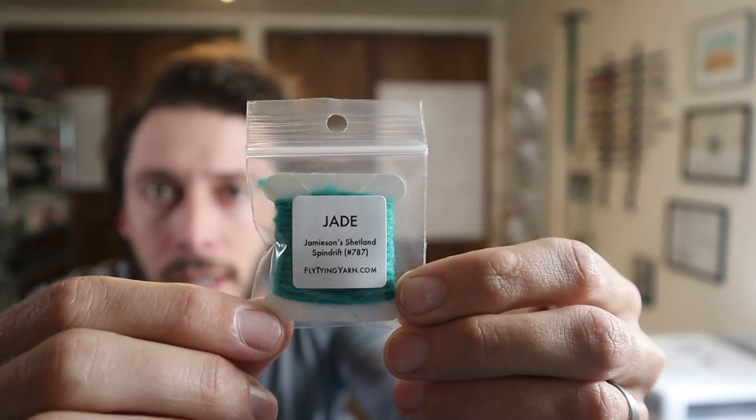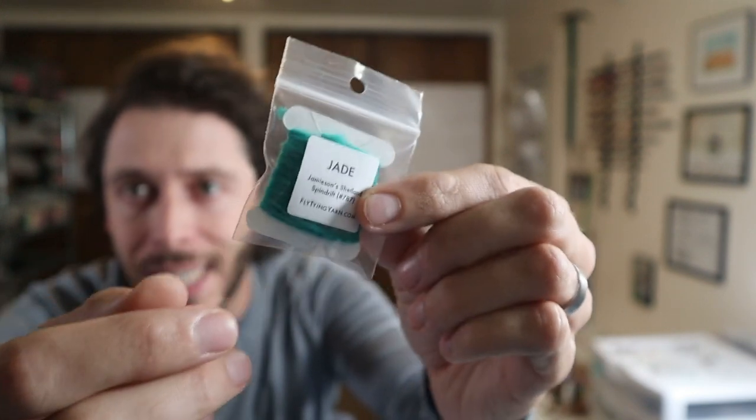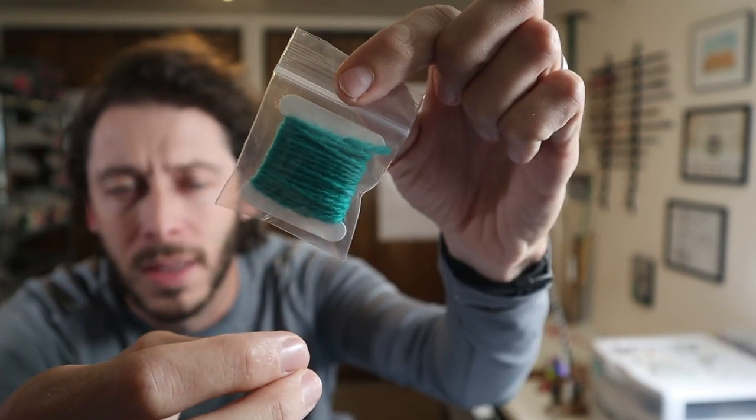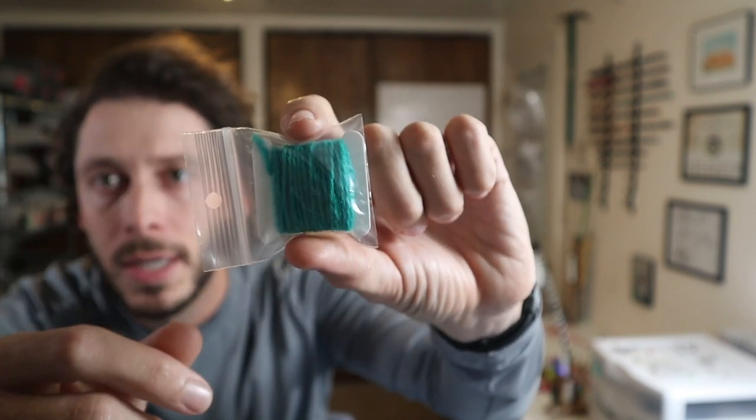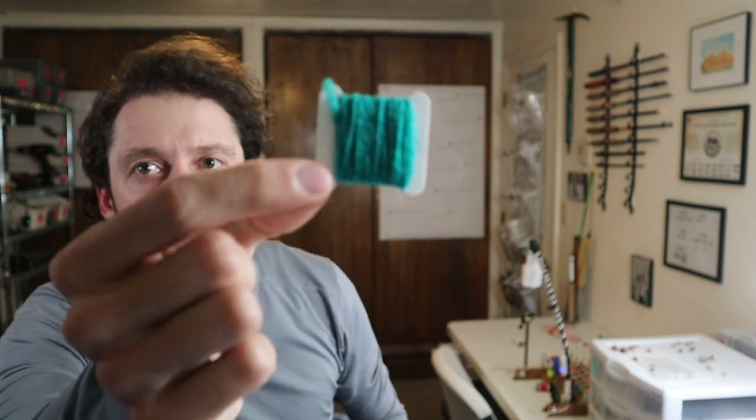And then I wanted to have useful packaging. You can buy short segments of this yarn from other places online, but the packaging was never very good — basically just a roll or a mess of yarn. What do I do with this, especially if I have 5, 10, 20 of these yarns? How do I store them? How do I organize them? So each yarn I sell is in a little package. Each package has the name of the yarn, the color, and it's in a little baggy. It's on a little bobbin — each yarn is wrapped around a cardboard bobbin so you can take it out and organize it.